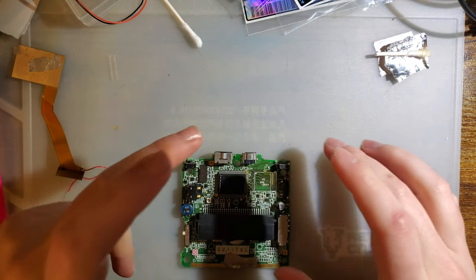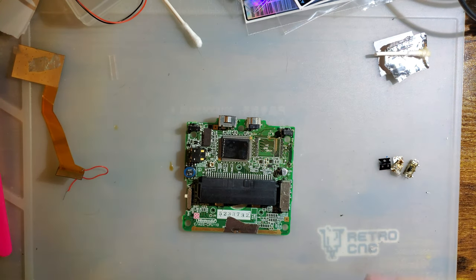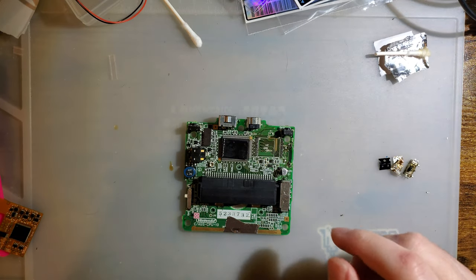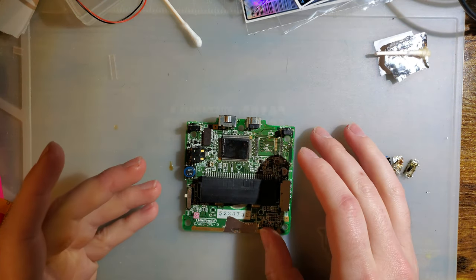Welcome to what will be the thrilling conclusion of 'Will Mako Fix That Game Boy Advance SP?' A little bit has happened since I left off, but I will briefly go over what has happened.